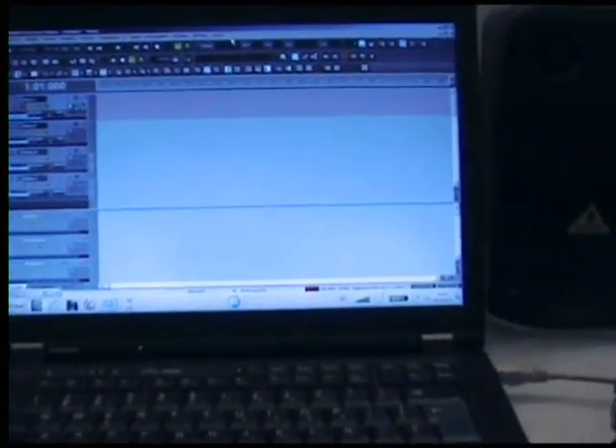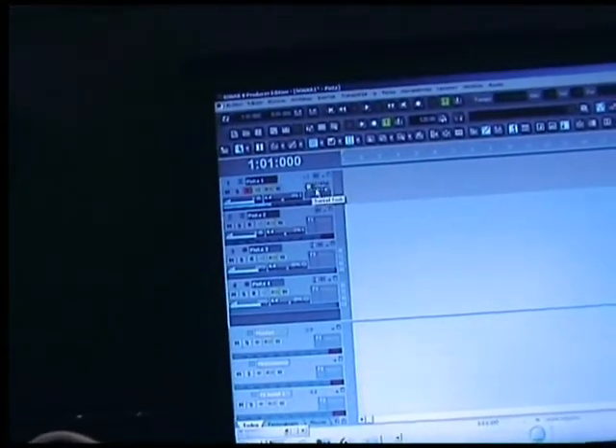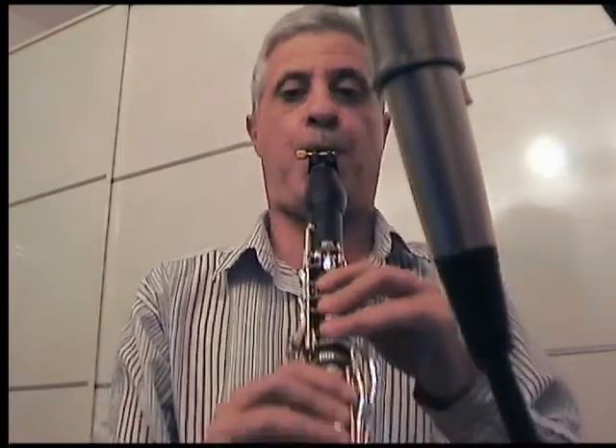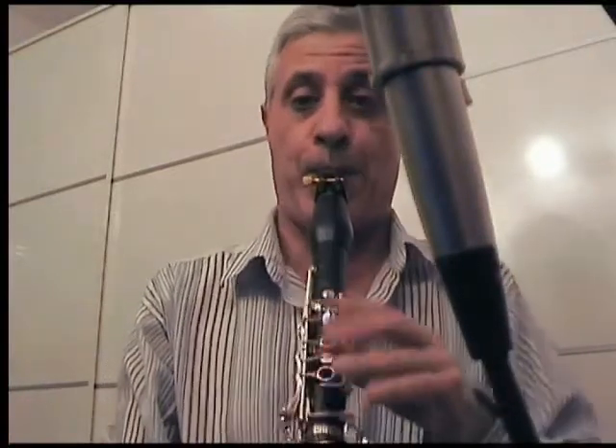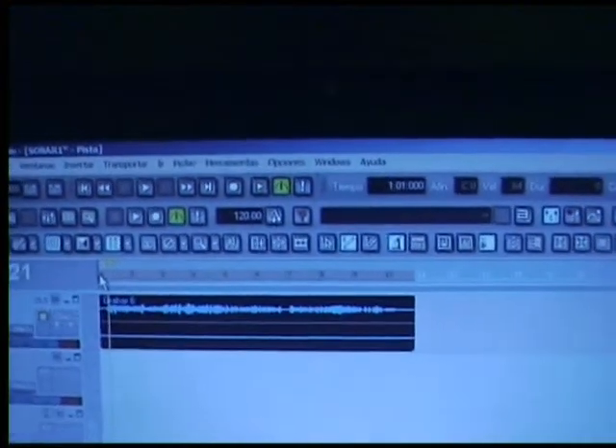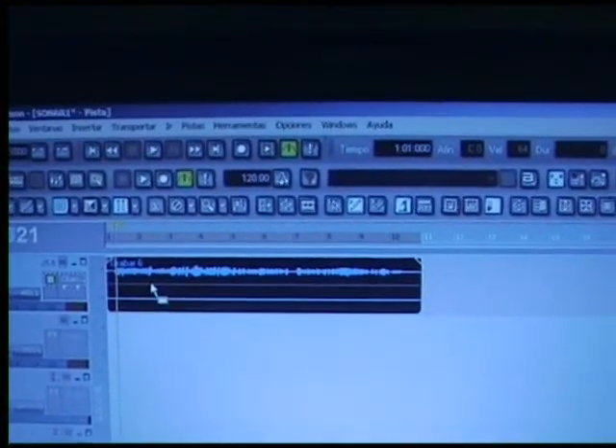Once everything is set up, we are ready to record the clarinet. We just pick an audio track, like this one I have already prepared here, and we can start recording — press record and start playing. So let's play. You can see here the recording when it's done. We've got the audio here, and if I press play, I can hear it.